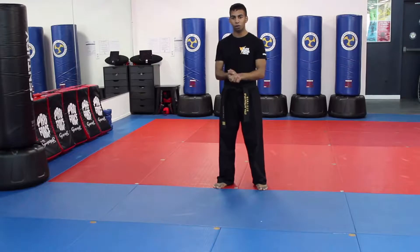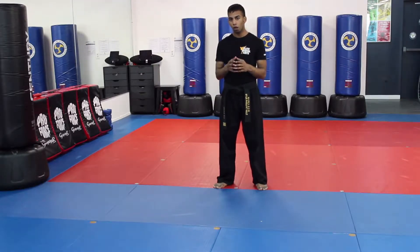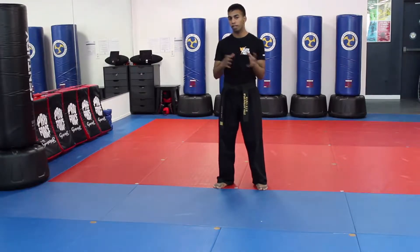Hey team, my name is Deshi Omar from Elite Martial Arts here in Colts Neck, New Jersey. Today I'm actually going to be filming our Top Gun Number 1 form that we are requiring all of our basic students to know for their next graduation.